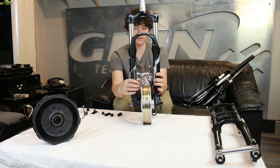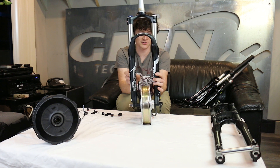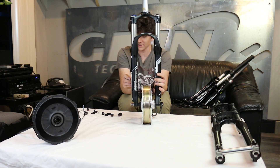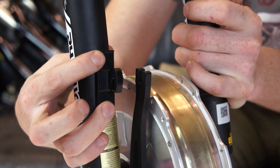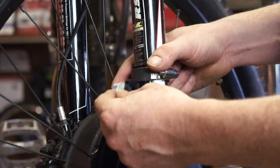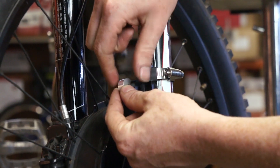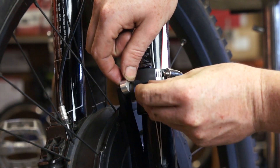One thing you'll notice with the boost sizing and its extra spacer is that the torque arm has a larger gap to the body of the fork. When using the hose clamp torque arm piece, you'll also need a spacer between the torque arm and the frame clamp to make up that distance, and that should be included in the torque arm kit from GRIN.